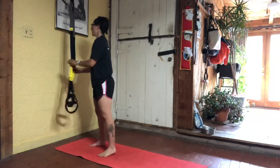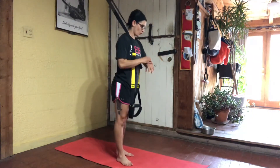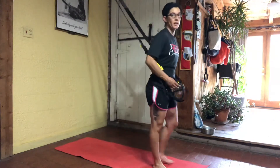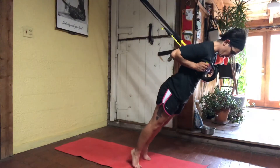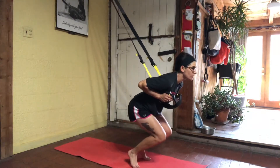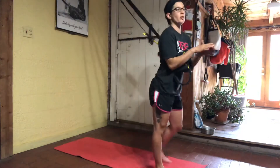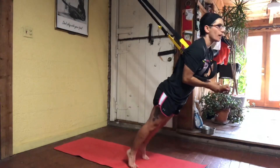Straps are going to go lengthened all the way out. We're going to stand and face away from our anchor. We're going to take the handles, bringing them underneath our armpits. We're going to lower into a front squat — step back, feet shoulder width apart. Lower into a front squat and then rotate our knees one side to the other. Stand up, re-engage, and then right back down. Rotation from side to side. Don't let your knees pin together on this one. Lean into those handles.